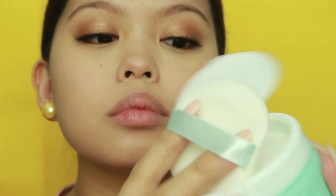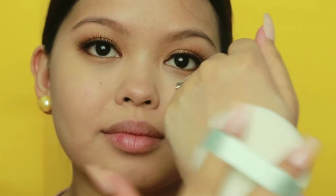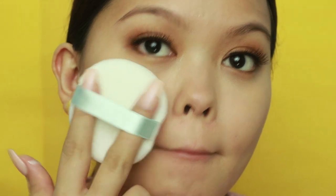Now we're setting our face with powder. I recently discovered this limited edition bundle pack available on Shopee, which is the Sun Expert tinted sunscreen plus a free Bellow Baby talc-free powder.